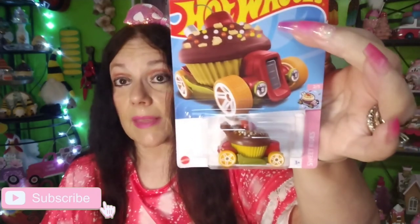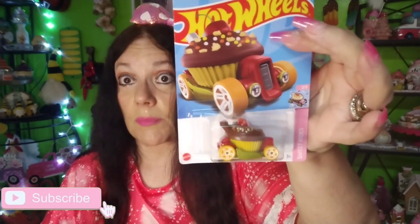I found this Hot Wheels cupcake car — it's called Sweet Driver, number two of five, in chocolate. I only saw one so I picked it up. I don't have this one, so it's going up on the wall in my craft room.